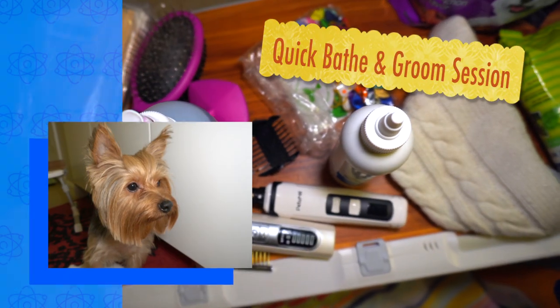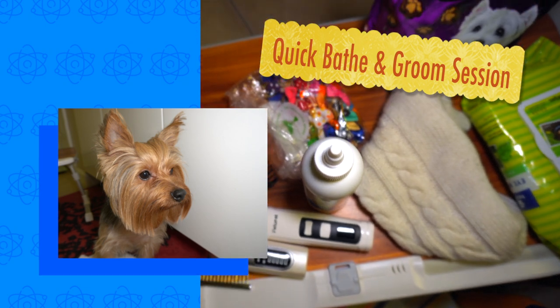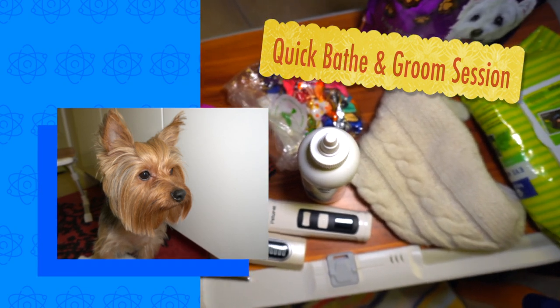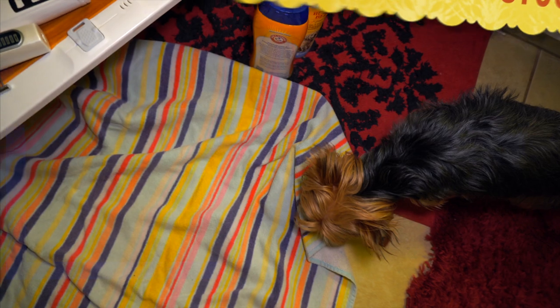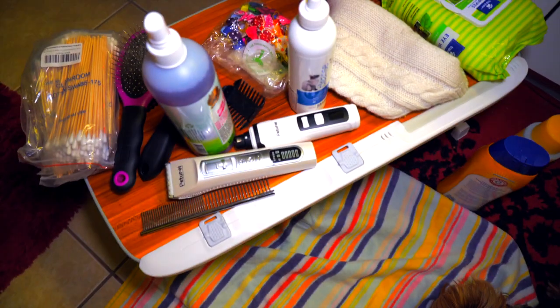All right, so today we are grooming Evie. We're doing a quick groom and we are bathing Evie, so we are doing her bathing routine here. I'm just going to quickly show you all the stuff that I'm going to be using today.